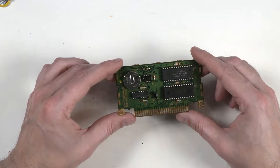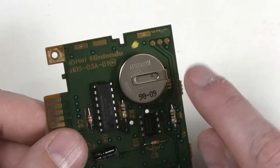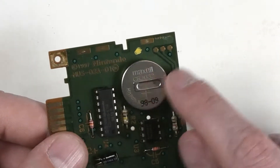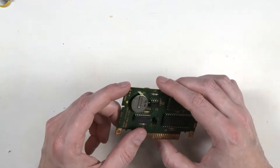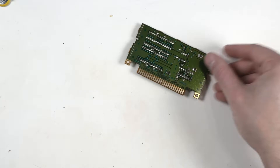Here's our N64 board. On this one, the positive side of the battery is the side with the writing on it. The positive peg or tab is going to the top of the board, so you want to keep that in mind. The negative is going to the bottom.